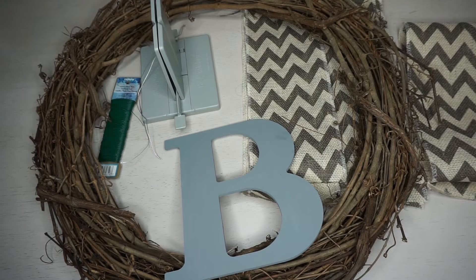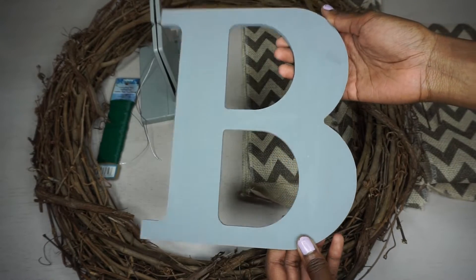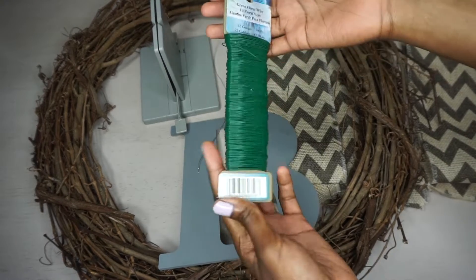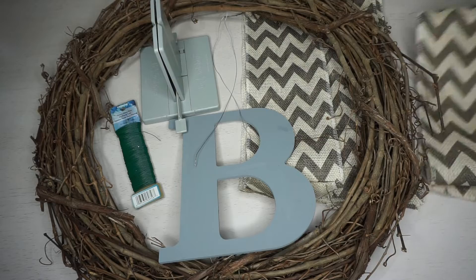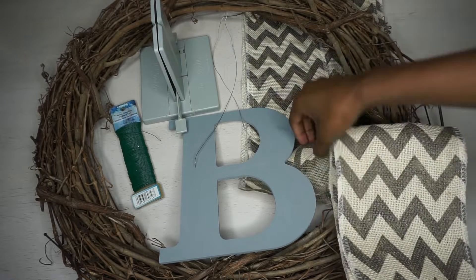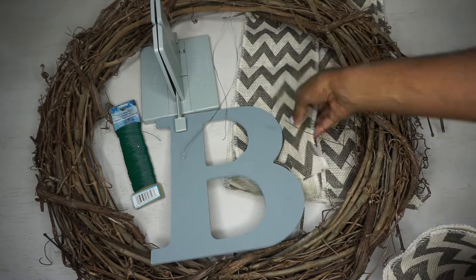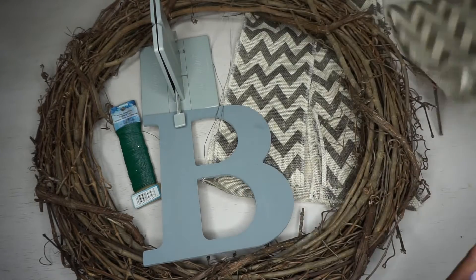Today we'll be making an adorable monogram chevron grapevine wreath. You will need: a letter of your choice, a bow maker (bodabra), bow wire, floral wire, a grapevine wreath (available at any craft store), and chevron burlap. I've already cut my chevron burlap: one piece 48 inches long, three pieces 40 inches long, and two pieces 32 inches long. Cut larger or smaller pieces depending on the bow size you want. Add any other embellishments you'd like.